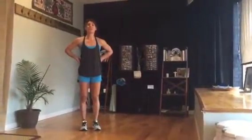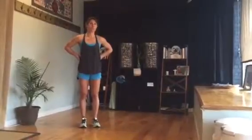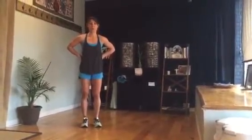A Tabata is 20 seconds of work and 10 seconds of rest. You can do this with one exercise, two, three, or four. We're going to bring you through what we put together for you.